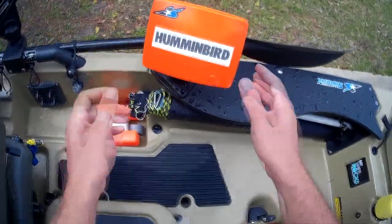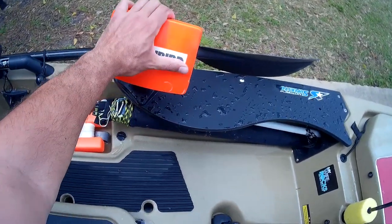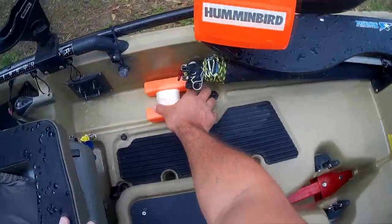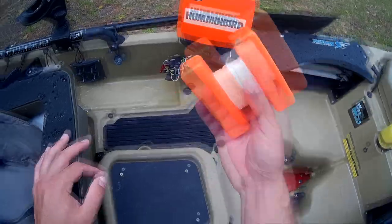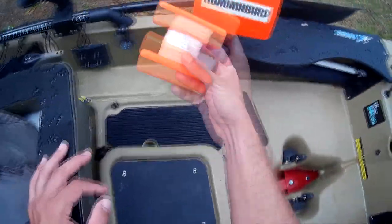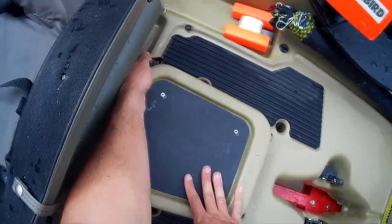I have a Humminbird fish finder — it swivels in every direction, really no need to have it on a RAM mount. This is the Humminbird 788 CI. It doesn't have side imaging, but I don't care about side imaging — I care more about this marker buoy. A marker is a must if you're fishing deep water. You must have a reference point. Get one of these — every fisherman, no matter what you're fishing from.